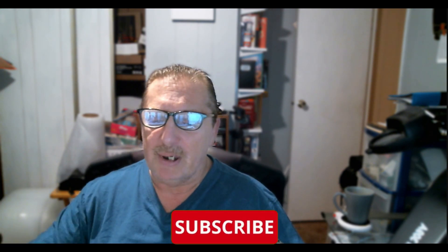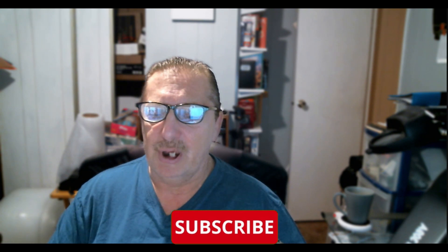Please remember to subscribe, ding that bell. A like is always appreciated. 73.